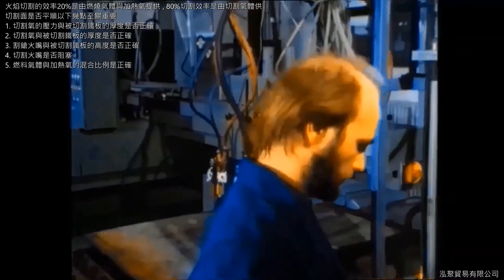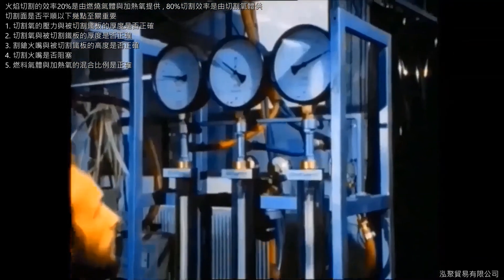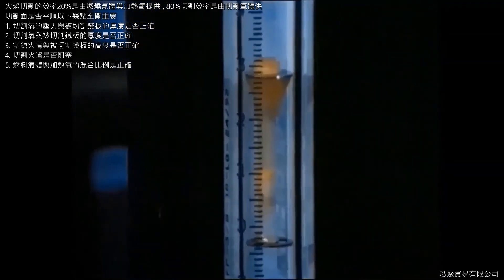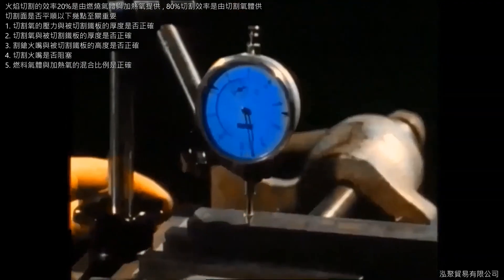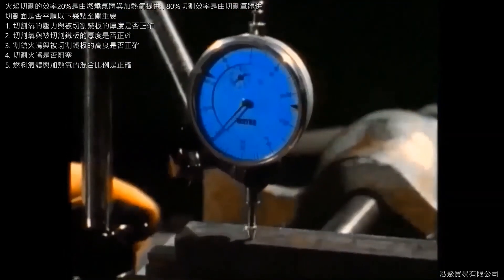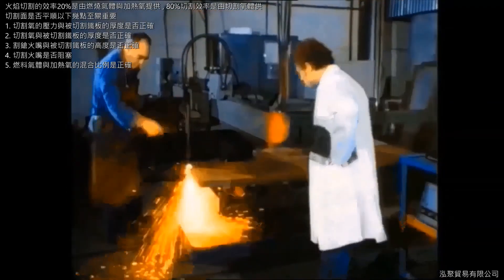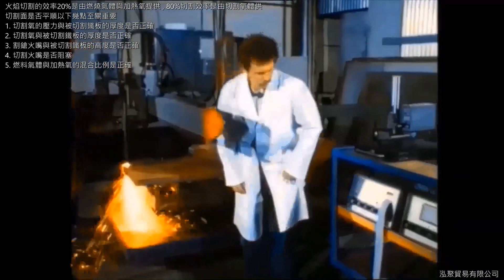Supplementary measurements, among other things, also check the quantities of the various gases consumed. They are included in cost-benefit analyses, which provide the necessary data for economical flame cutting. In step with the cost-effectiveness studies, quality analyses are carried out. In flame cutting, there is an ever more marked trend towards heavy-duty nozzles with higher cutting speeds, while simultaneously adhering to the requirements of German standard DIN 2310.